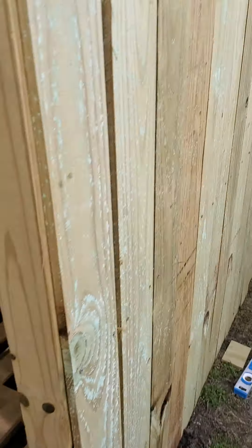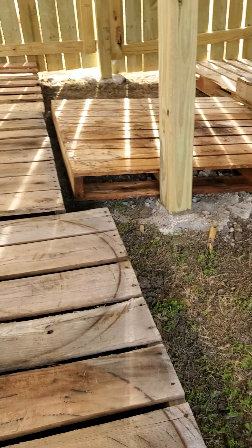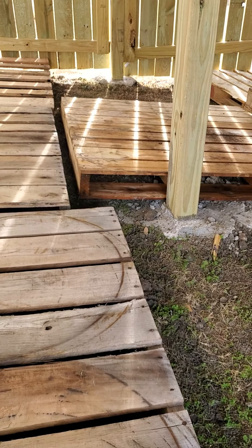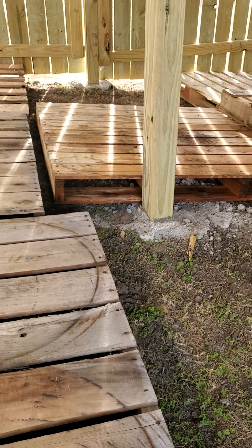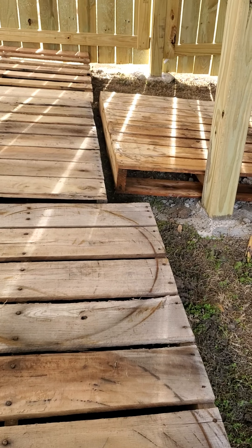I've got this wall finished up and almost all of it sided in. You're definitely not gonna be able to stand up straight in here, but that's fine — it's just for storage. Once I get everything leveled out it'll be a nice project. The floor doesn't have to be super level since there's gonna be plywood on top.